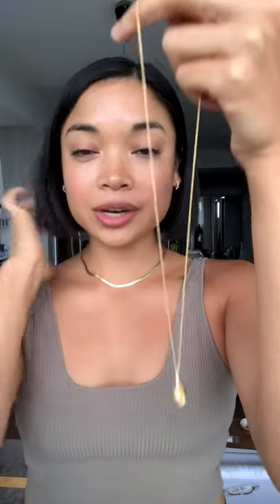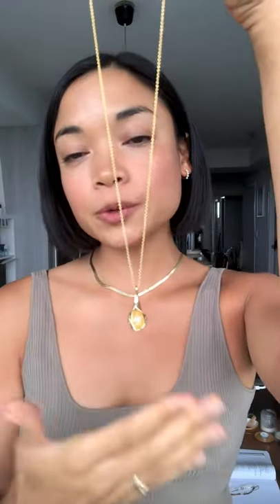The Vita necklace was inspired by one of my favorite artists, Georgia O'Keeffe. Georgia O'Keeffe is commonly seen as the godmother of modern art — she created these stunning magnified, zoomed-in paintings of florals, and this is my interpretation of those in a tangible, wearable form of art that you can carry and wear with you every single day.